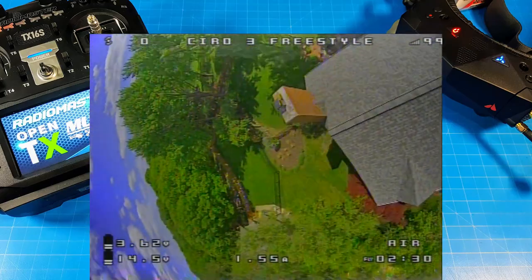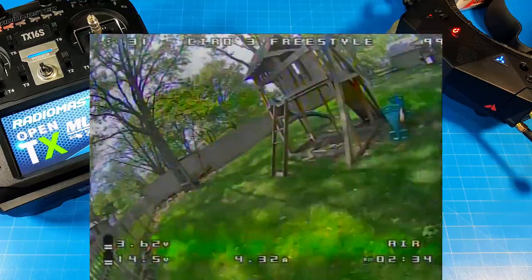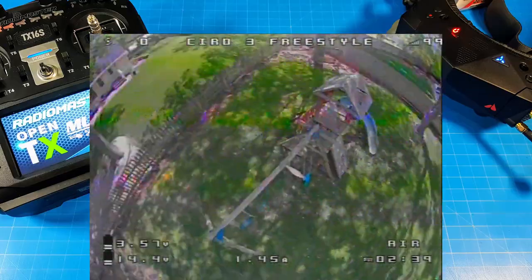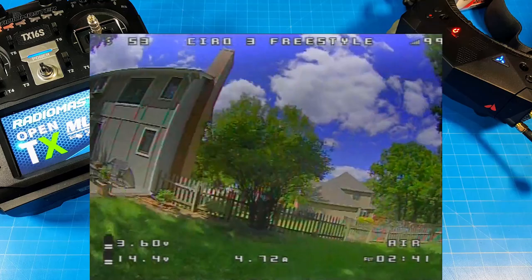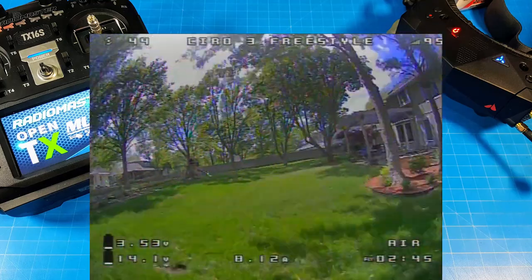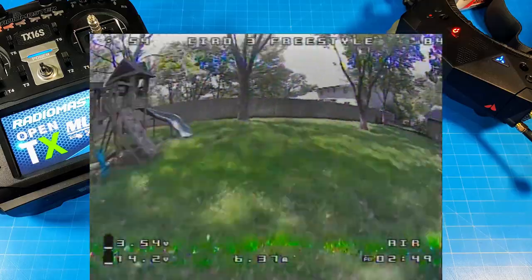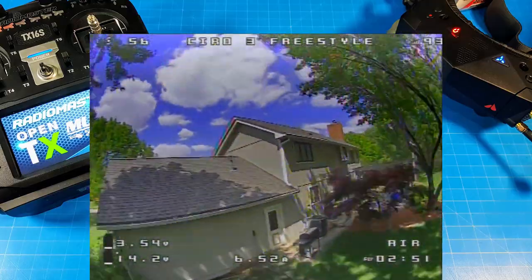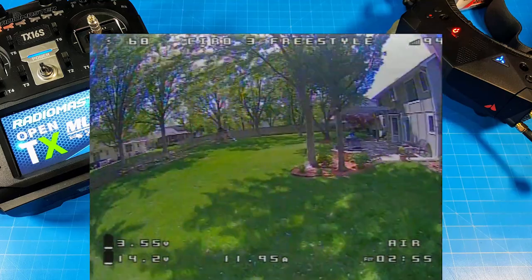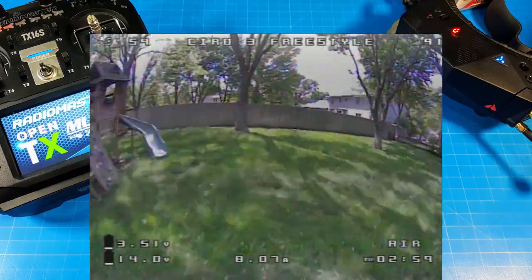This setup is made to be efficient — good flight time and good authority in flight. I've done some quicker maneuvers and some slower, smoother ones to try to highlight how it flies and how it differs from more traditional setups. I do what I can to highlight differences in quads when I fly them.